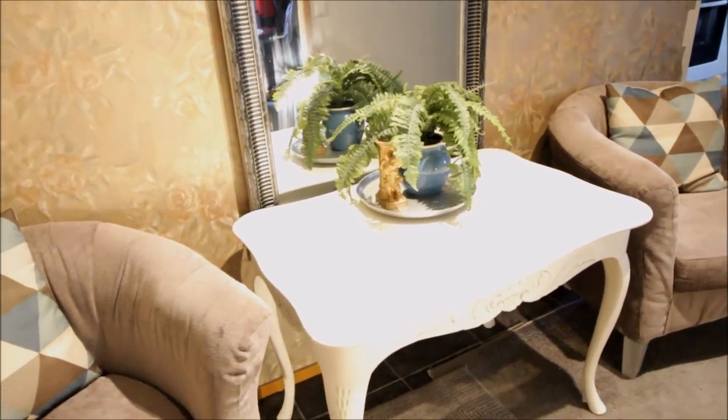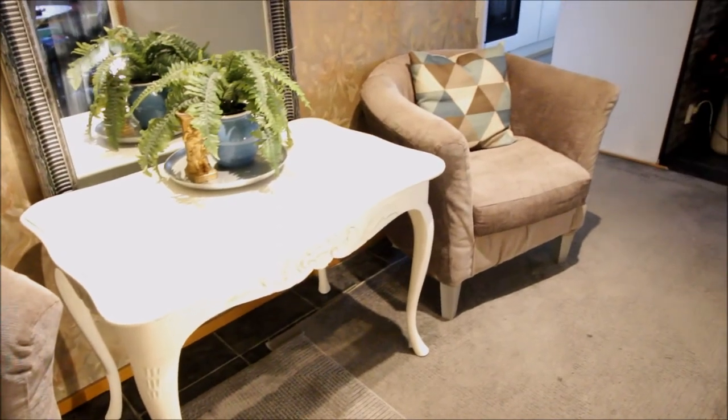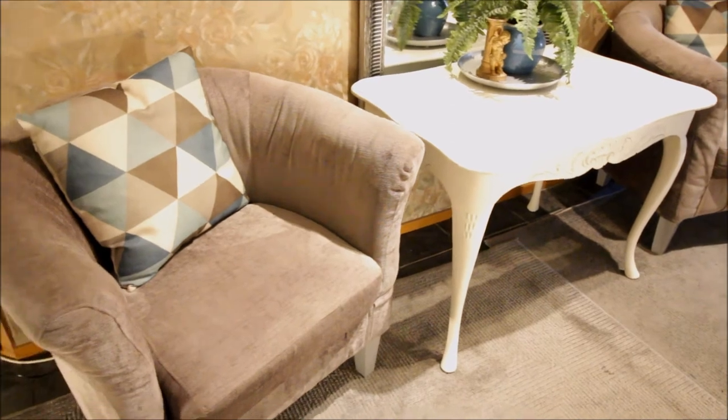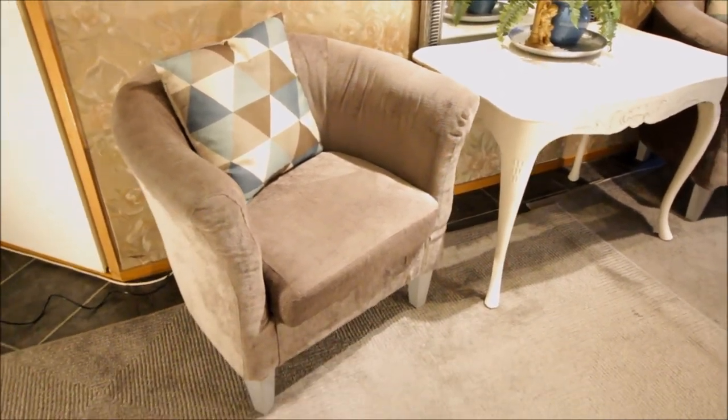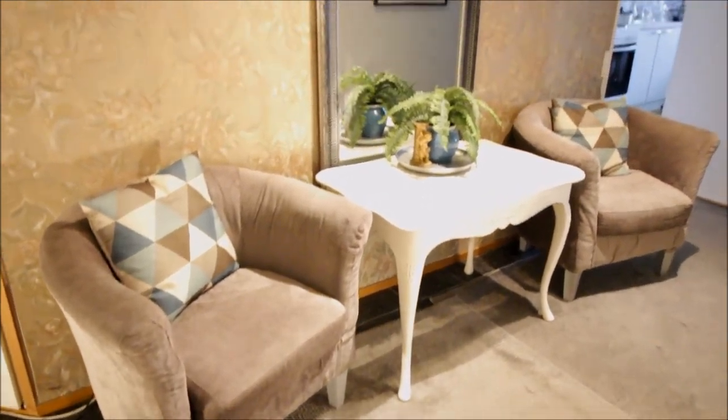I'm done with this video, guys. Please let me know what you think about the changes I've made in this area and my DIY dining table. Thank you so much for watching — I'll see you in my next video. Bye, guys!